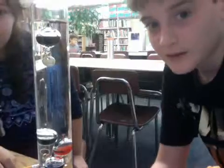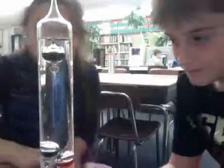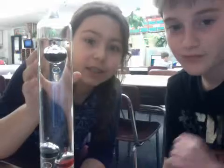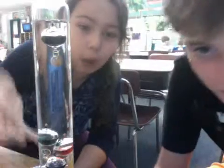What happens here is that if it's going to rise, the one at the top is hot and the ones down here are cooler. We're not very sure of this one, but we think this is heat energy turning into motion energy, because the heat makes it go up or down.